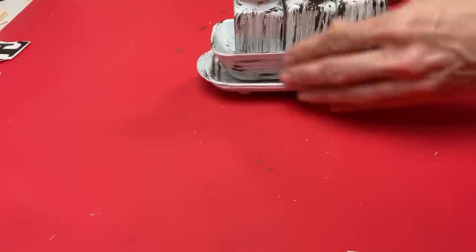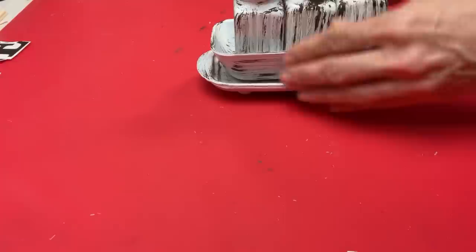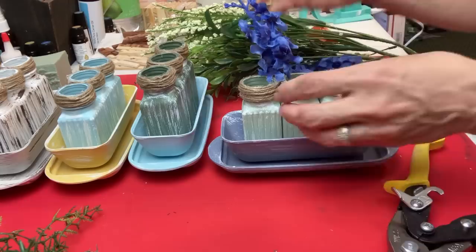I did hot glue the top part of the butter dish upside down to the base so those pieces are all connected, and then the three salt shakers will just set inside. Here are the four combinations of butter dish and salt shakers. Now comes the fun part of getting to add the floral and the greenery.